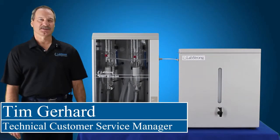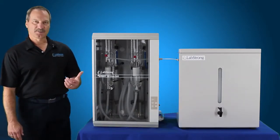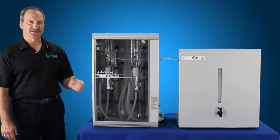Hello, my name is Jim Gerhardt and I'm from LabStrong. Today we're going to clean the FiStream 3 still. This is actually the 8 liter per hour system, but the 4 liter biodistiller and also the 4 liter system has the same cleaning setup.